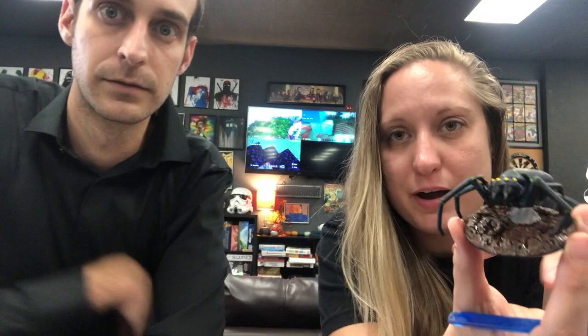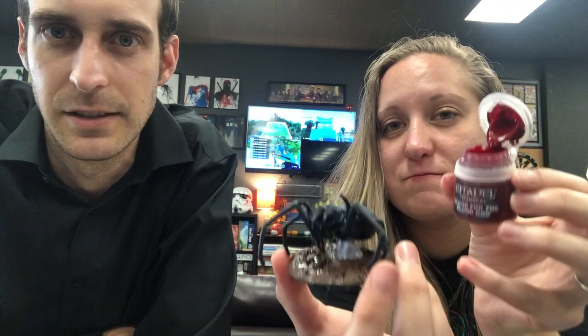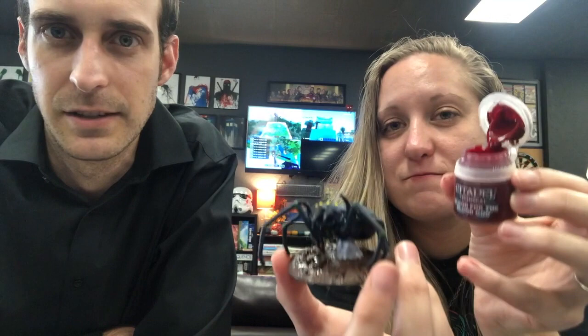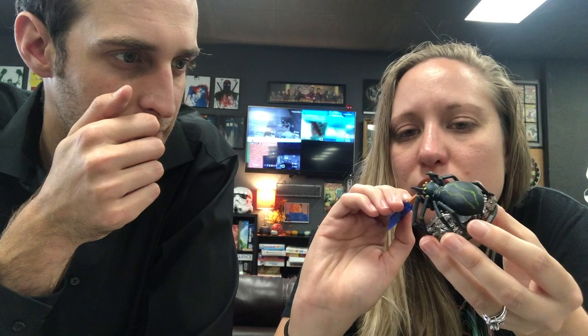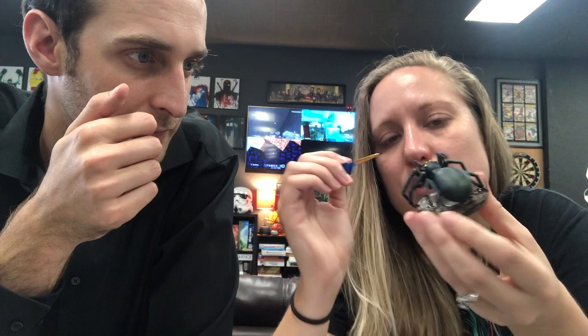This is our final step — we're going to add blood to the fangs using this paint called Blood for the Blood God. It's very thick paint so you have to work quickly because it dries very fast — you might need to test it a few times. It's kind of gloopy so you want to get a good glob and drag it down. Don't touch it too much — those fangs look awesome already, I love it.